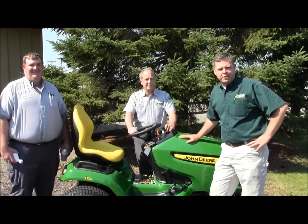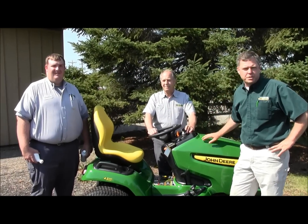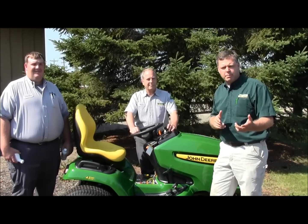Hi, I'm Mark with Frontier Ag and Turf. Today I'm with Myron in our service department and Charles in our parts department. We want to talk to you a little bit about fuel and stabilizing the fuel, and some of the effects if you don't go through the processes to stabilize your fuel.